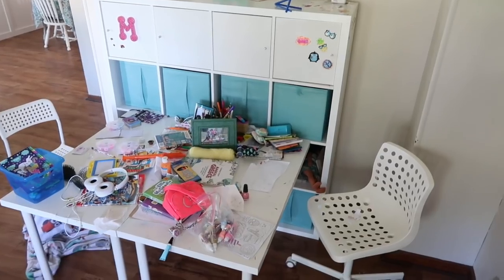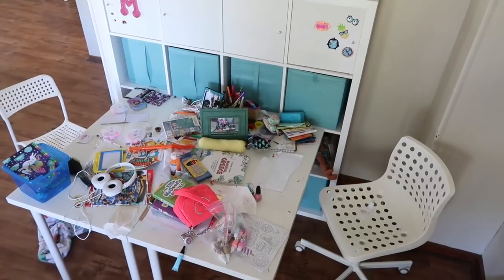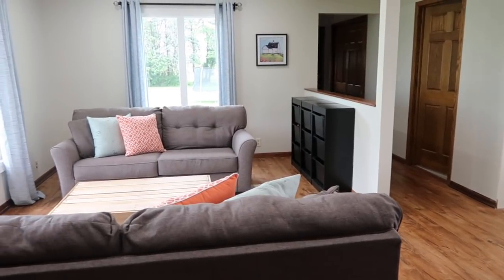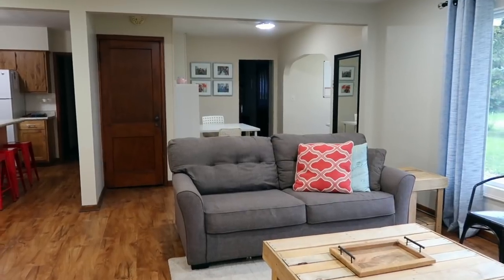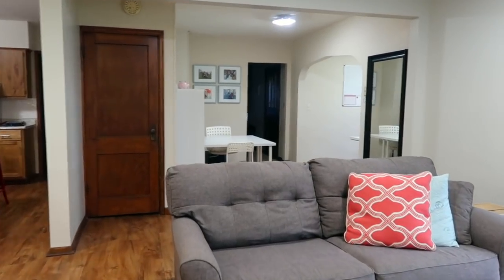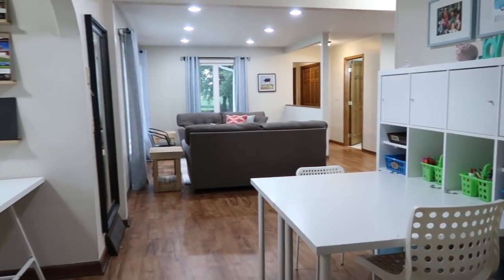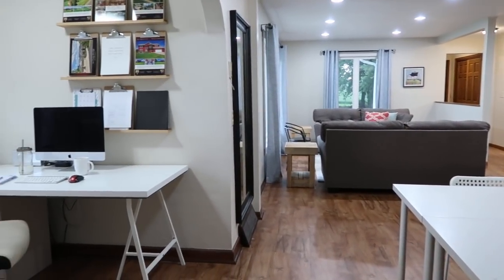This is what her desk looked like after a while when we just didn't have a good system in place. When we first moved into our house, we wanted to set up a space for the kids to do art and creative projects. Even though our house is small, we had this awkward space off the family room next to my desk area, so it seemed like a logical place to put the art station.